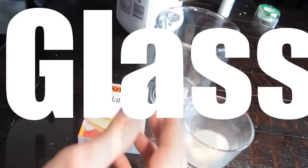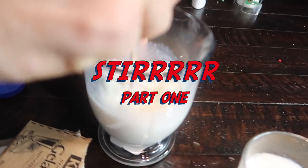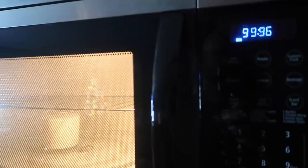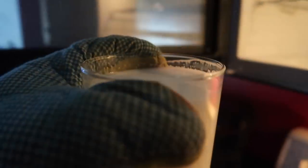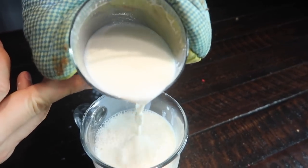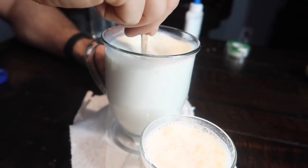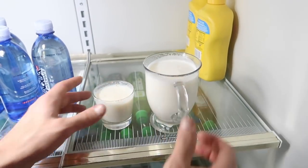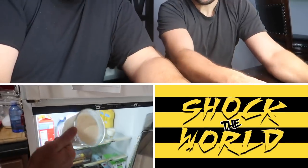You're going to need gelatin, a glass cup, and milk. Stir until all the gelatin is dissolved within the liquid. Make the milk hot, then stir it again until all the gelatin is dissolved into the liquid — this turns it into jello. Come back in a few hours and check your milk. Oh yeah, it's ready.